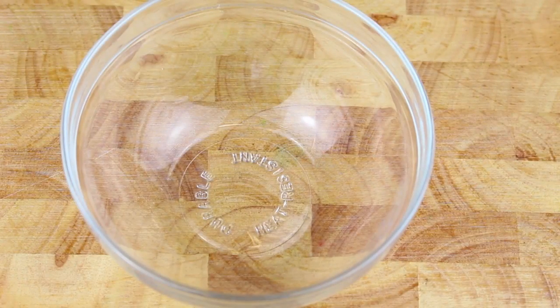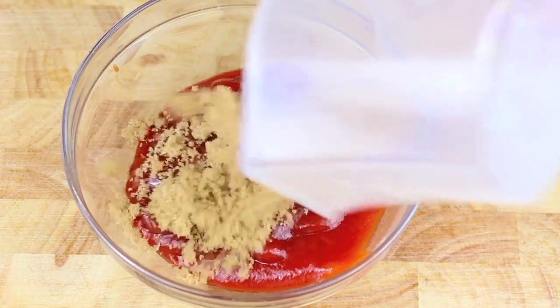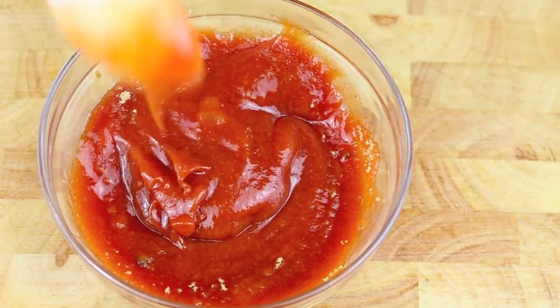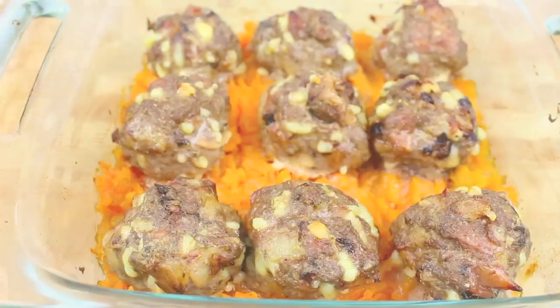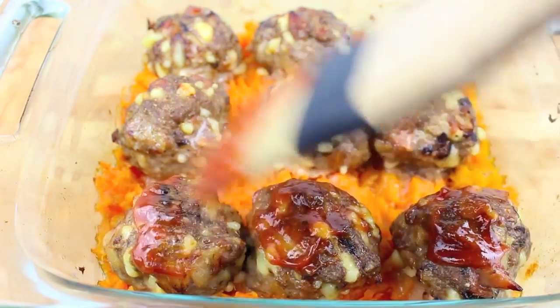While the meatballs are in the oven, we're just going to make a quick glaze. With half a cup of tomato sauce or ketchup, add two tablespoons of brown sugar and give that a very good mix. Place it in the microwave for about 30 seconds just to warm it up, then mix again until the sugar is dissolved. I've just taken our meatballs out of the oven and all that's left is to apply some of our tomato sauce glaze.